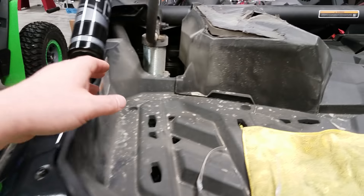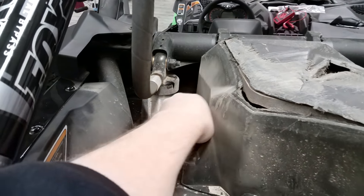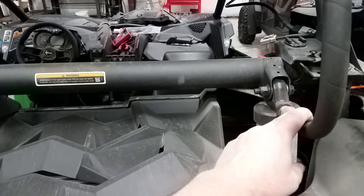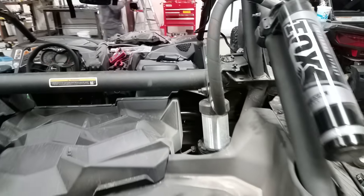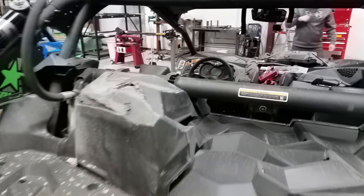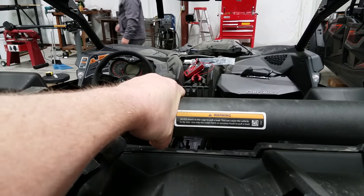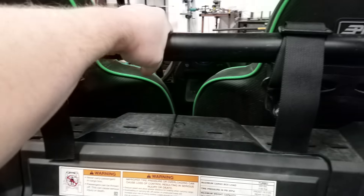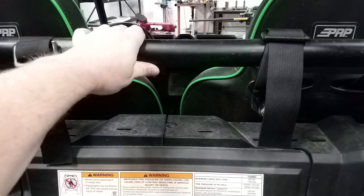The shocks on the Can-Am — they mount them clear up here by the head of the driver, which is pretty crazy. It's a huge shock. But again, look at the thickness of that bar compared to the thickness of this bar on the Polaris. That's a good solid bar too, but there's a noticeable difference.